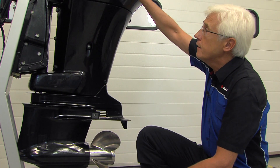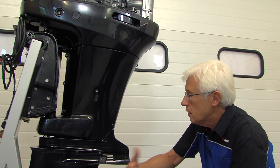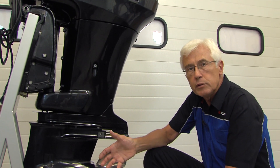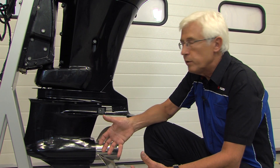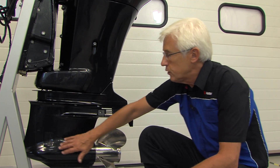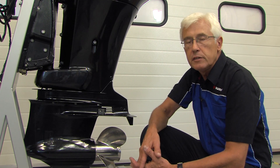The water, once it's been around the engine cooling it, will return back through vents here. You will see that in the owner's manual it always makes a very distinct point to make sure your engine is always submerged sufficiently in the water to make sure that the intake points here are well below the surface.